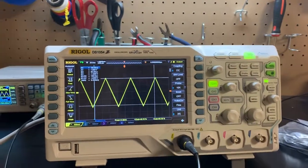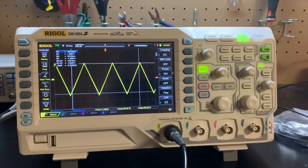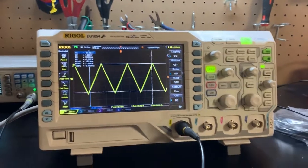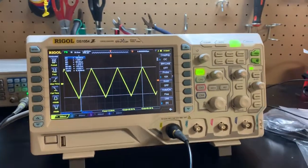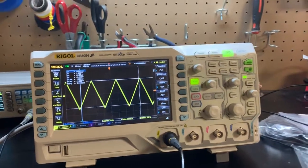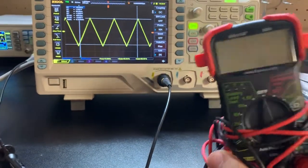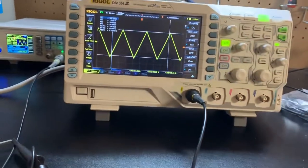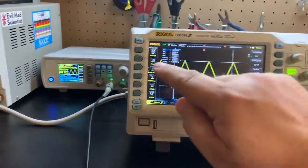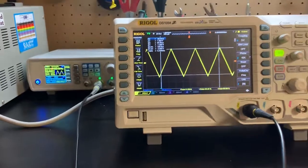I got a fun toy in the mail today — a low-end oscilloscope. For anyone not familiar with what an oscilloscope is, it's pretty much a voltage meter. You know, you test your batteries to see if they're dead — that's a voltage meter. The difference though is an oscilloscope will show you the voltage over time, so you get these interesting waveforms.